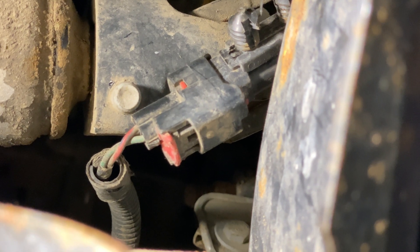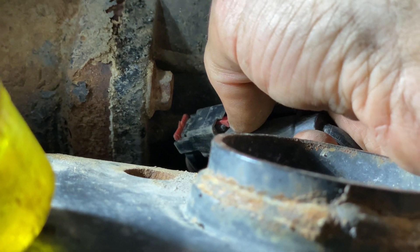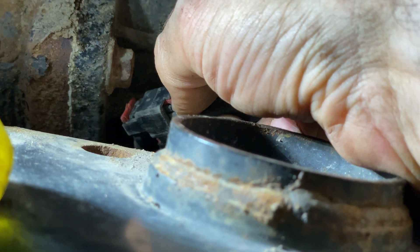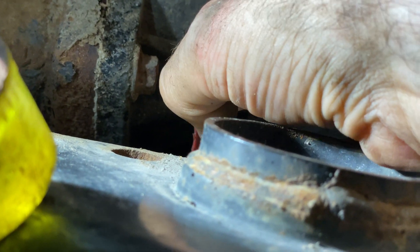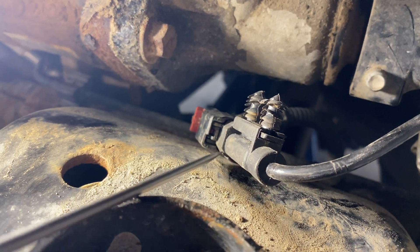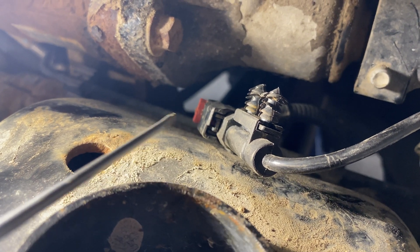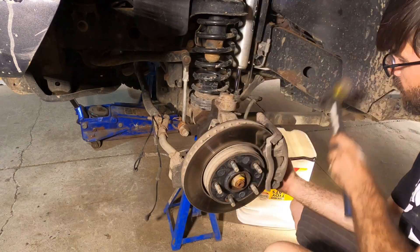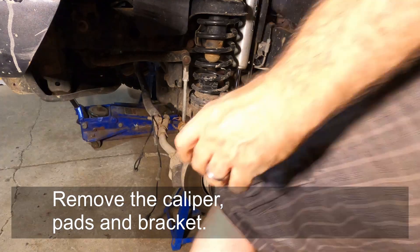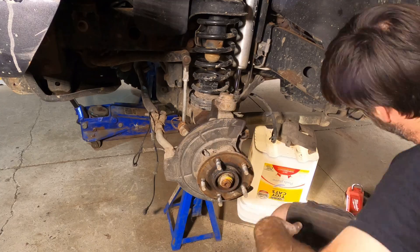A little red clip has to be released before the harness will come apart. You see that little red tab - lift it up and then push to release it. After that, there's a little black tab where you get a flathead screwdriver and pry between it to release the connector.